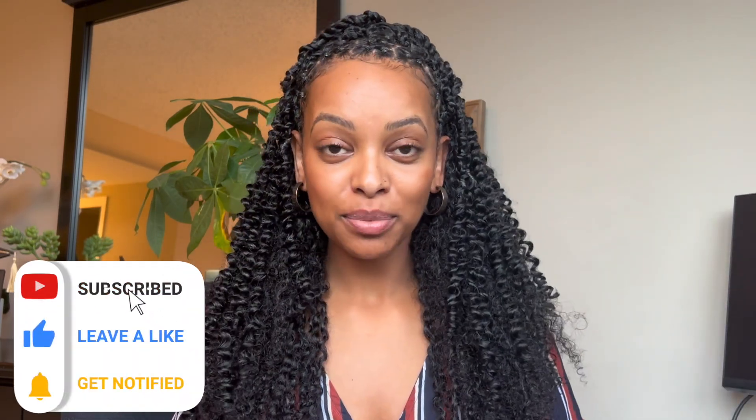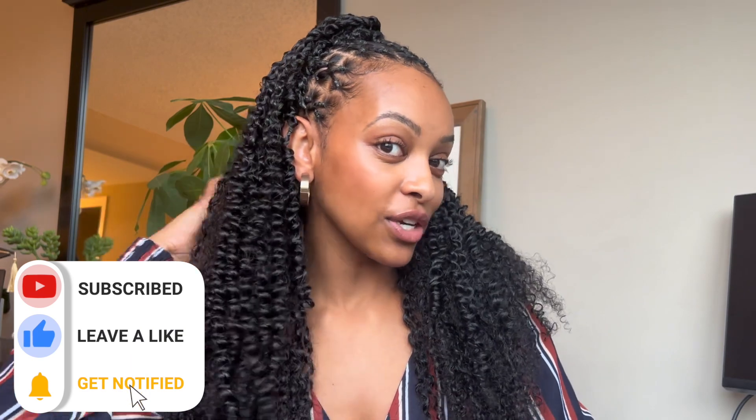Here is the final look with everything put together. I think this is definitely giving a little more big energy, a little more spicy — so I'm definitely glad I did it. Let me know in the comments below what you think and how this hairstyle turned out, and if this is something that you would try. Until next time — bye girl!